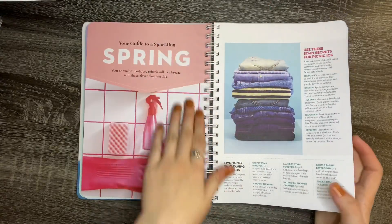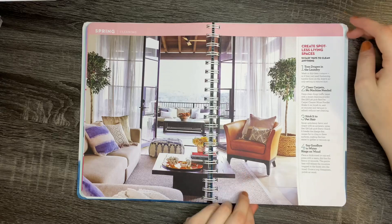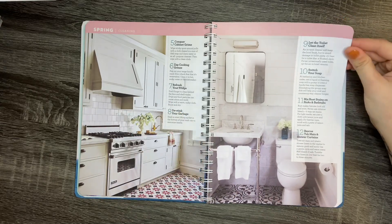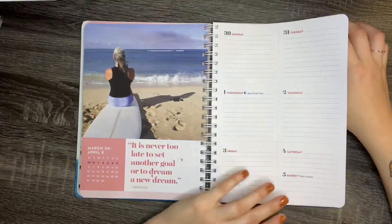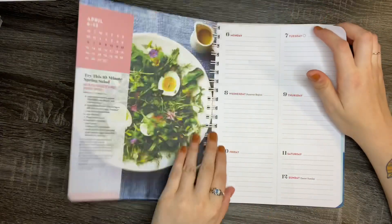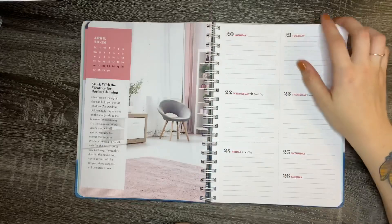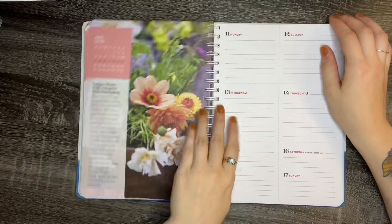This is where spring starts. It gives you cute little ideas on how to spruce up your house in different ways — spring cleaning content that's going to be really helpful. It also gives you salad ideas, different little DIYs, and makeup tips as well.